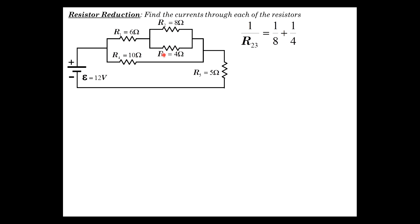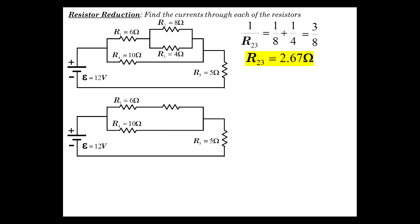We start with the innermost nested resistors, which are a parallel combination. R2 and R3 in parallel — I'll call the combination R23. So one over R23 equals one over eight plus one over four, which is three over eight, making R23 the inverse: 2.67 ohms. Now I'm going to redraw the circuit with that value of 2.67 ohms.